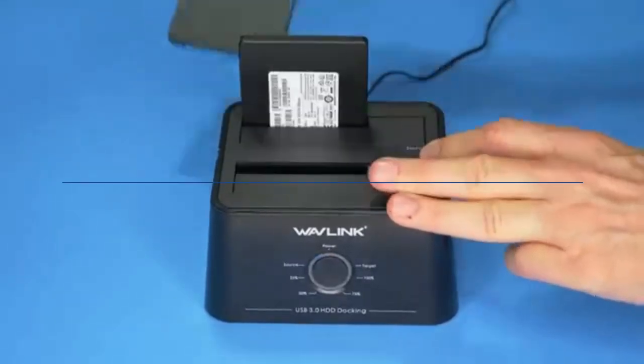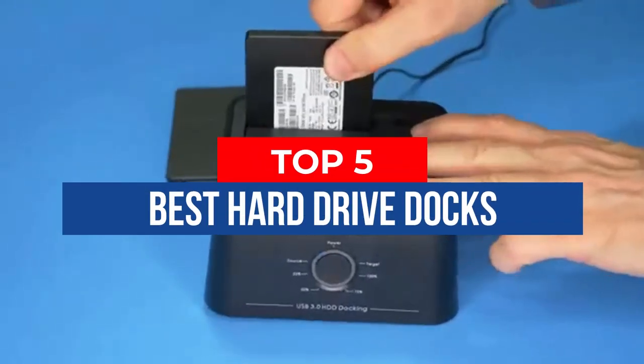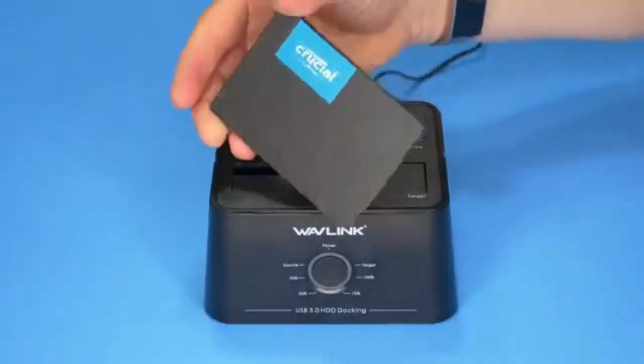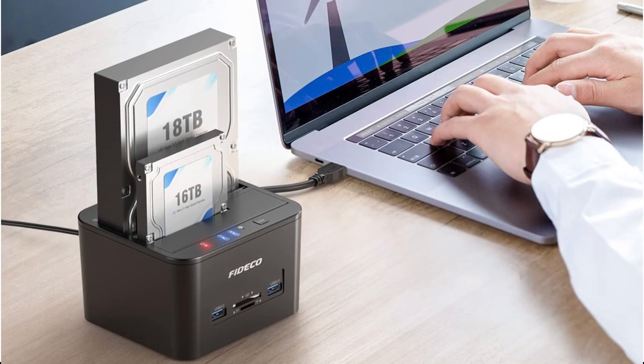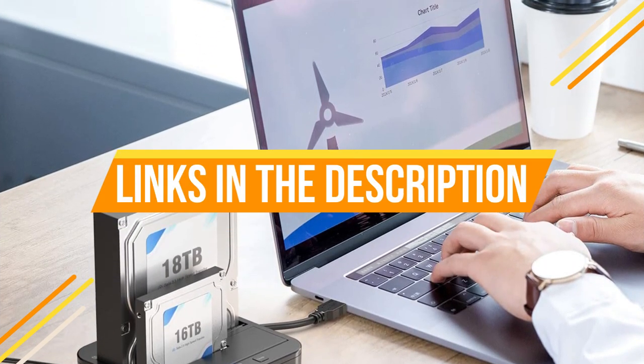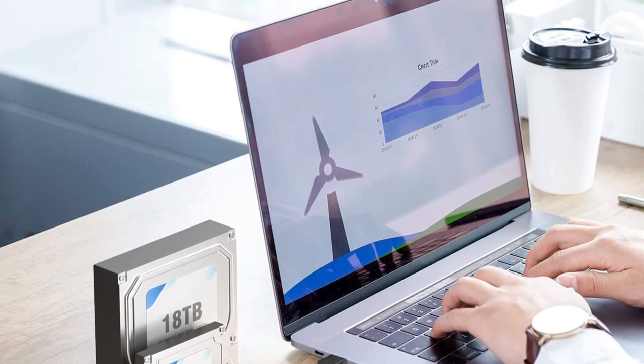Hey guys, in this video we're breaking down the 5 best hard drive docks available right now. We've included options for every type of consumer. If you want more information and the most up-to-date pricing on the mentioned products, be sure to check the links in the description below. Okay, so let's get started with the video.